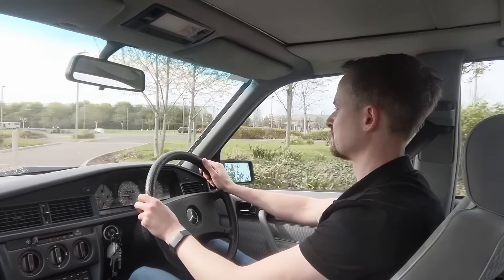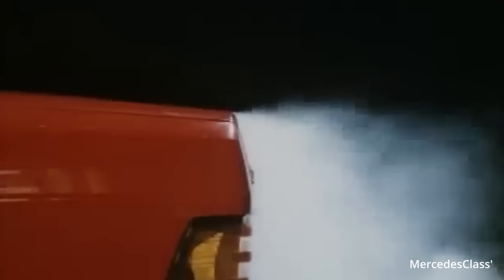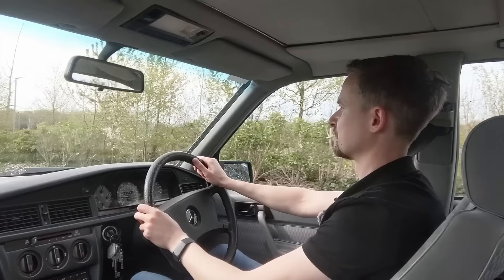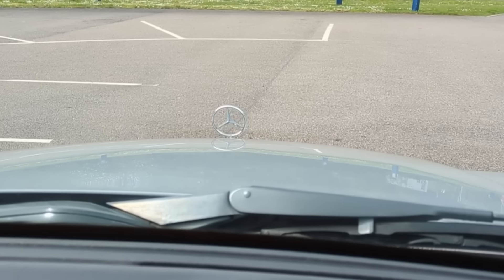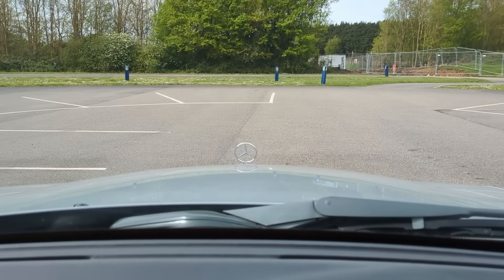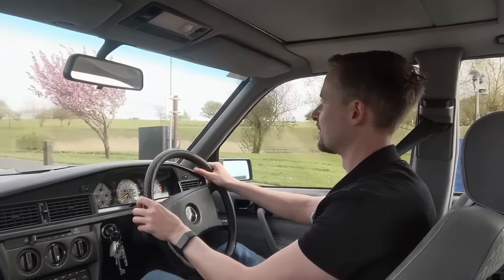Noise intrusion is pretty good for a car of this era. Yeah, there's some wind noise on that quite square shape, although it was actually quite aerodynamic for its time. There's not much road noise or engine noise - it's a pretty well-refined car, as you'd expect from a Mercedes-Benz. And because it's a 1980s car it's just so easy to place. You've got the Mercedes-Benz badge sticking up out the front like a literal target, tiny little A-pillars, square edges on the bonnet - you know exactly where all of the car is around you.